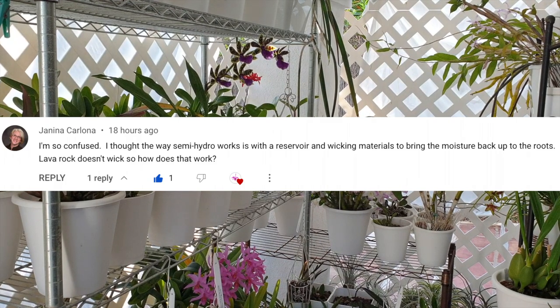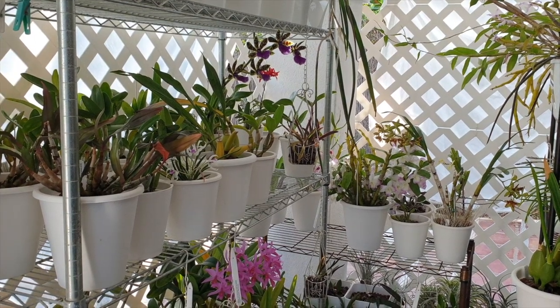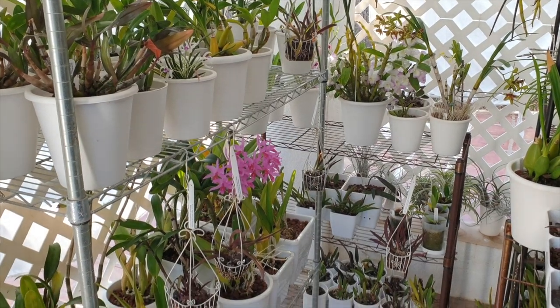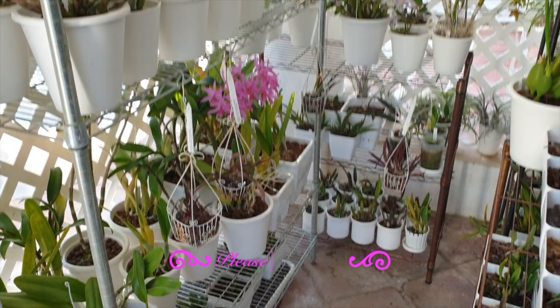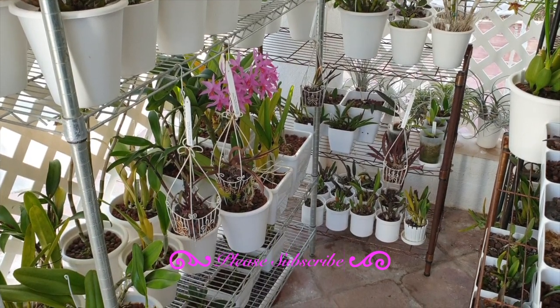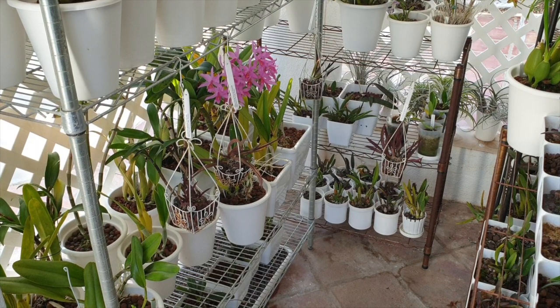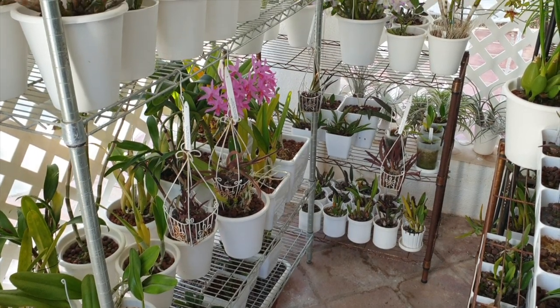I hope that this video will be the end of any confusion as to why lava rock is an effective inorganic media for a semi-hydroponic setup, as well as the limitations of lava rock in this kind of setup. If you think that this is already a good topic, please hit that like button, and if you have not subscribed, consider subscribing because the modus operandi on my channel is to make this channel work for you.